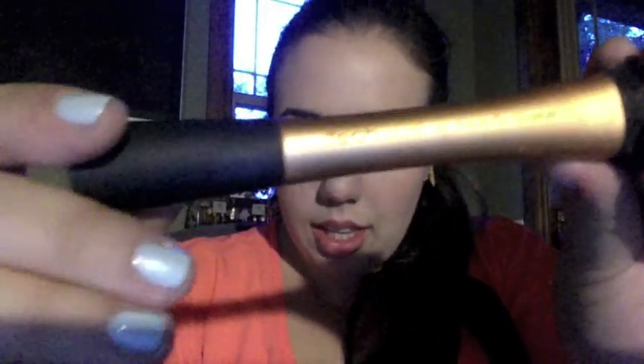This is my review on the Real Techniques Expert Face Brush. It is dual-fibered, as you can see — the white part and then the black at the base. This is one of my favorite brushes right now because normal foundation brushes will separate at the bristles and you'll get streaks in your foundation. This one is very dense and very thick.